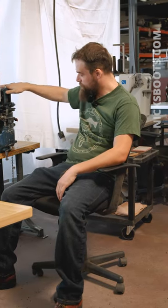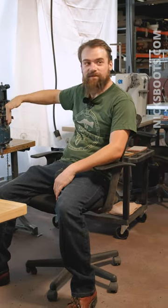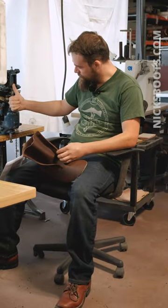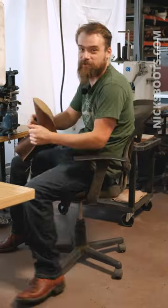Pretty simple — what this machine does is when we push the pedal down, it's going to slam down into the leather, punch the hole, and then jam the eyelet up into it.